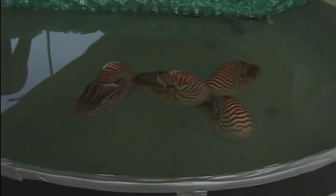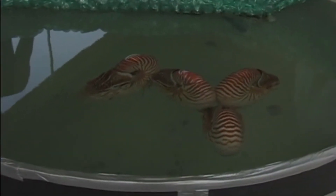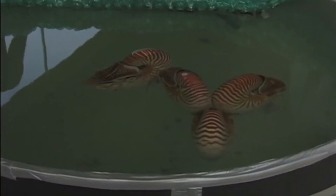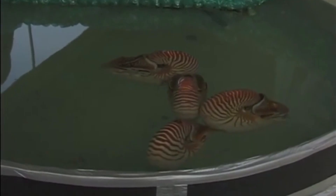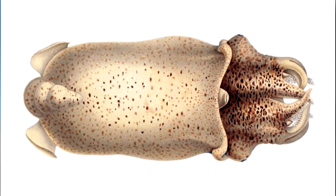Like a nautilus, a ram's horn squid's shell provides buoyancy through gas and water exchange. This is what allows the animal to sink, float, or remain neutrally buoyant in the water column. Of course, their fins help keep them stabilized as well.